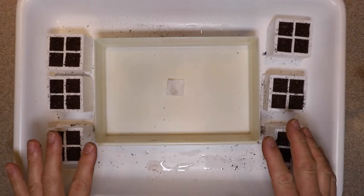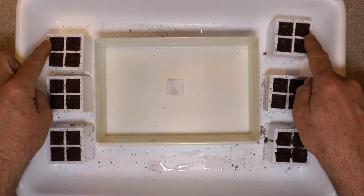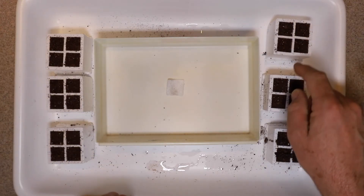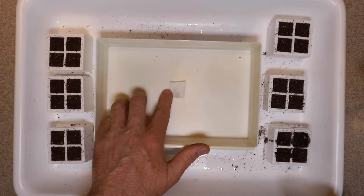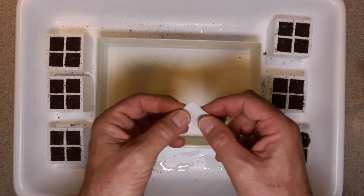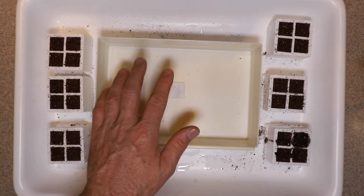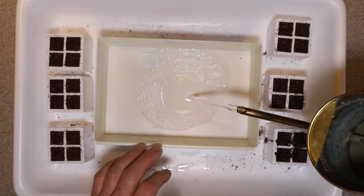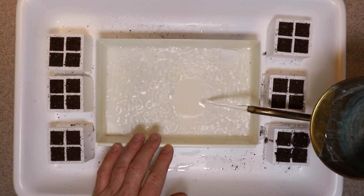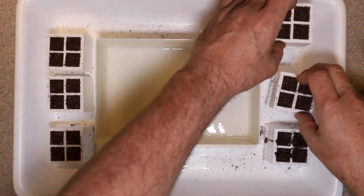I carefully planted all the seeds, putting about five in each little square. Now I'm going to place the anti-algal square — which I believe has copper sulfate on it — to stop the growth of algae. Then I'll add some water to the bottom of the tray and put the quads in.